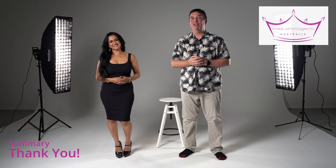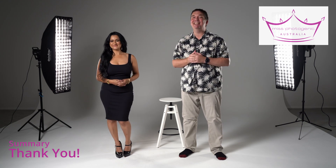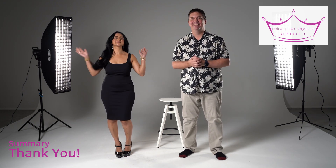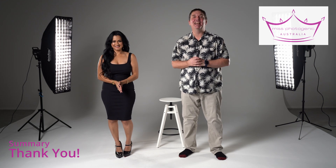Thank you for making it this far through our video. Monique and I have enjoyed showing you what we've got to teach, and we're looking forward to seeing the results of you practicing, practicing, practicing when you are at Miss Photogenic in July. You'll have Monique as a judge and me as official photographer — we really look forward to seeing it. We are so excited to see you absolutely flourish on stage. Good luck in the Miss Photogenic Australia pageant. And hi, Charlie and Morgan — thank you for having us. Cheerio.